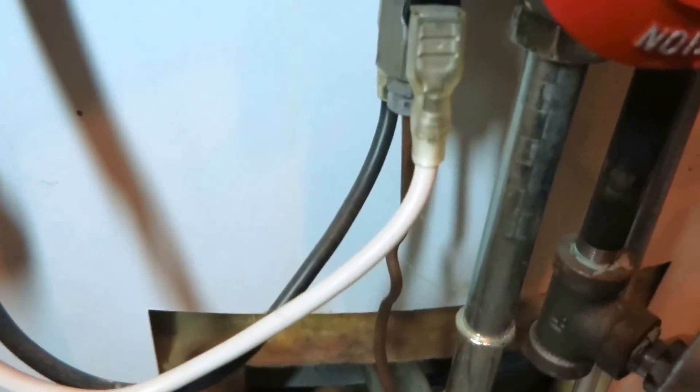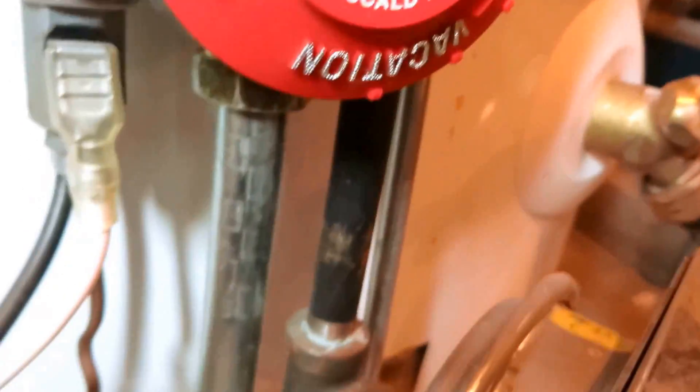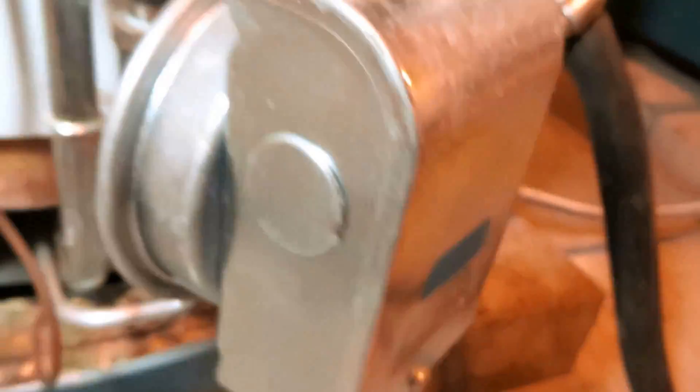The new heater doesn't have a thermocouple — it's got a power pile, a power generator. So I'll have to break one of these wires, probably the white one, and route it up through the rollout switches and then back down for the safety. There's also a tap in the bottom of the valve where we'll be able to tap in for the pressure switch.